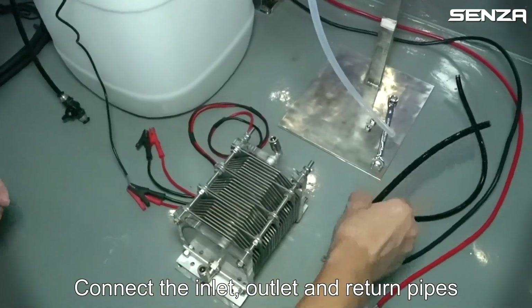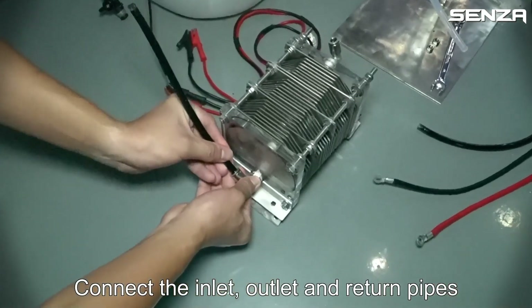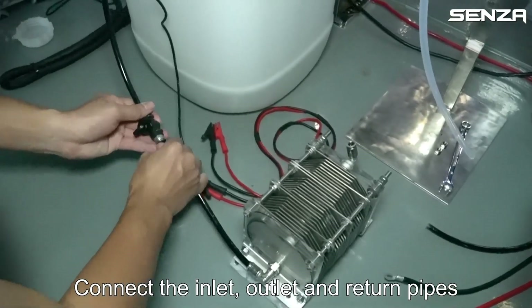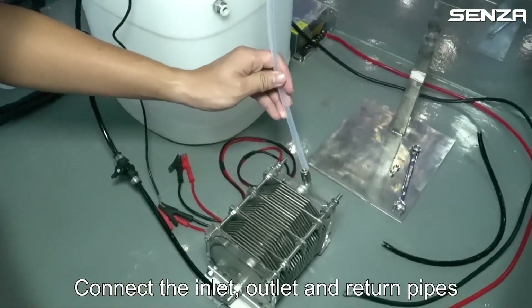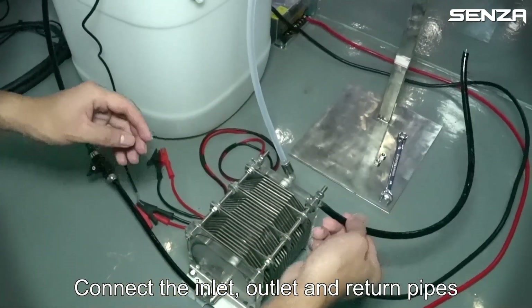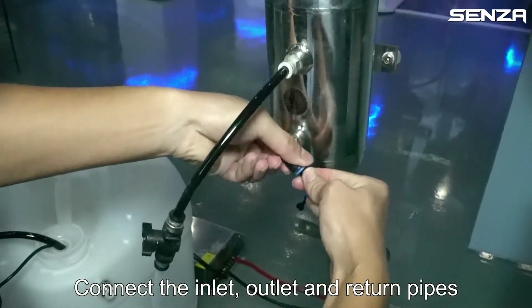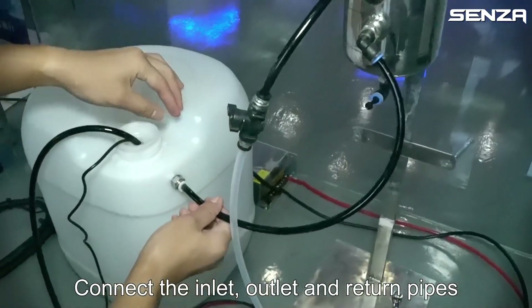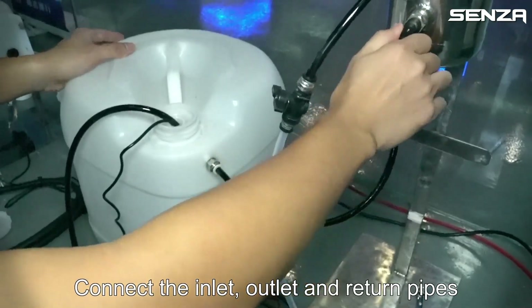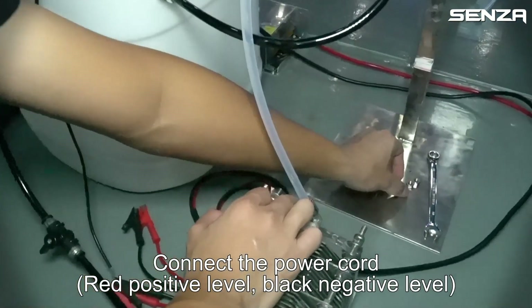Connect the inlet, outlet, and return pipes. Connect the power cord: red positive level, black negative level.